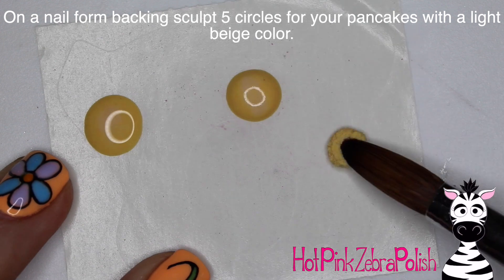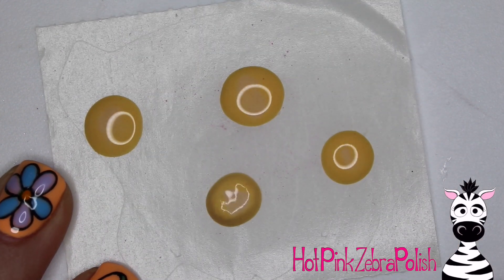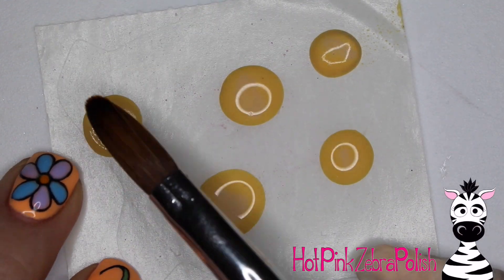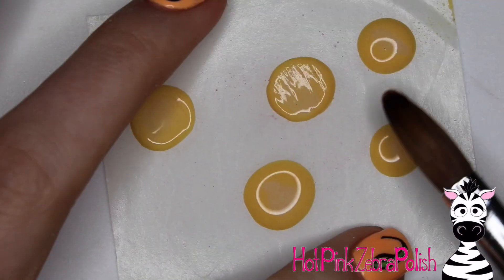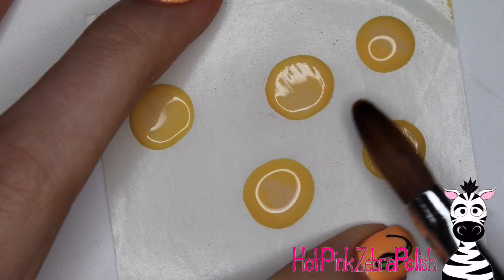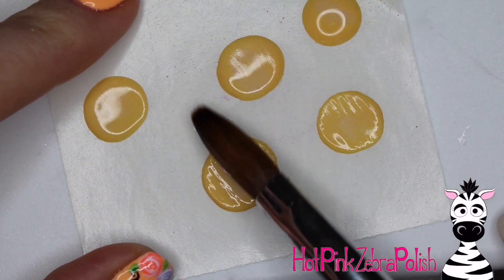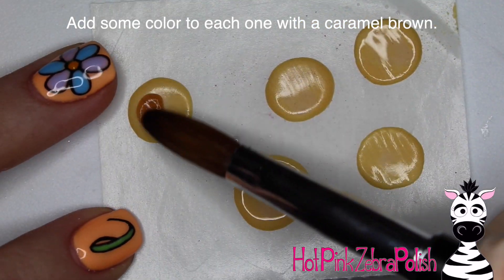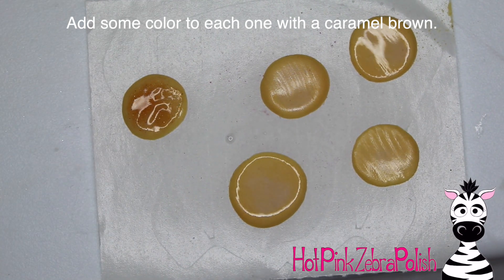On a nail form backing, I'm going to lay down five beads of beige acrylic. Just set those down — you can let them self-spread if you want. You don't really have to do much to them. You can kind of pat them out slightly, otherwise they pretty much will spread out just fine on their own. They might have a little bit more of a domed shape, and if you want to get rid of that, you can just tap them out with a quick tap-tap with your brush. Then I'm going to take some slightly darker caramelly brown and start to brown my pancakes.